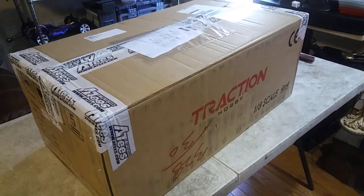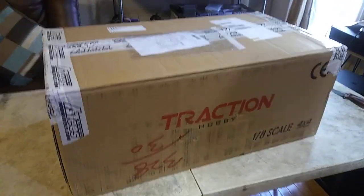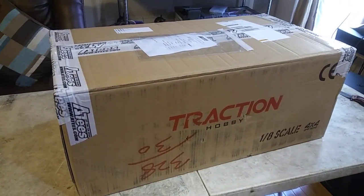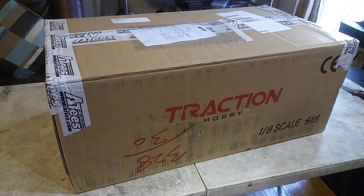Hey guys, JT here with a quick unboxing. My boy George is on camera. So he got a 1/8th scale crawler and he's tempted me to get one. He got this from overseas from Traction Hobby. It's a 1/8th scale — what's it called? Cragsman C.